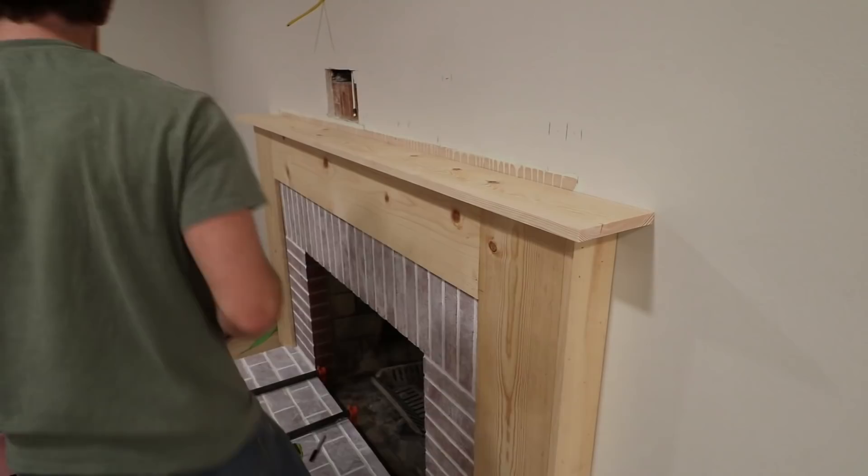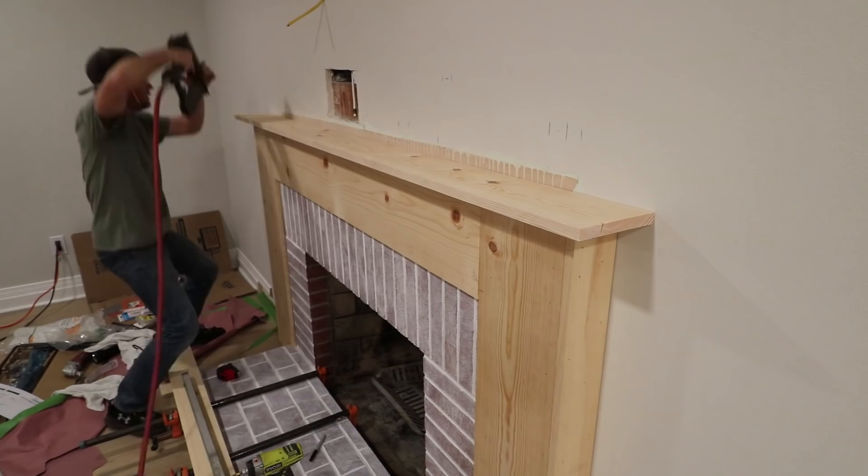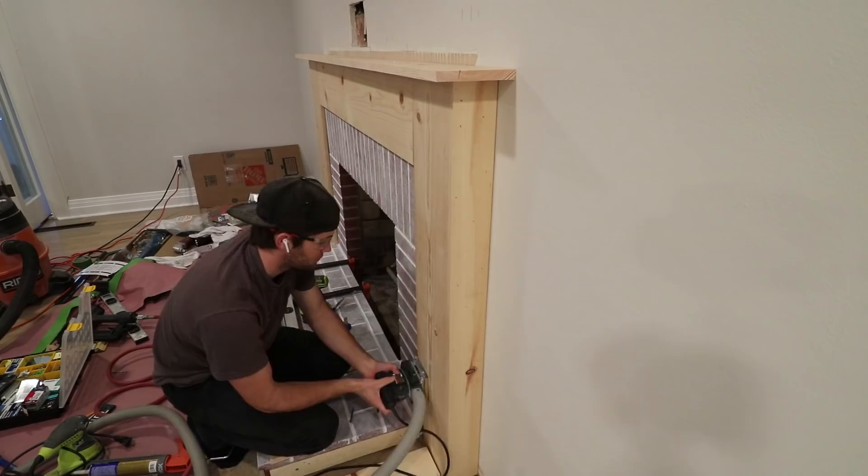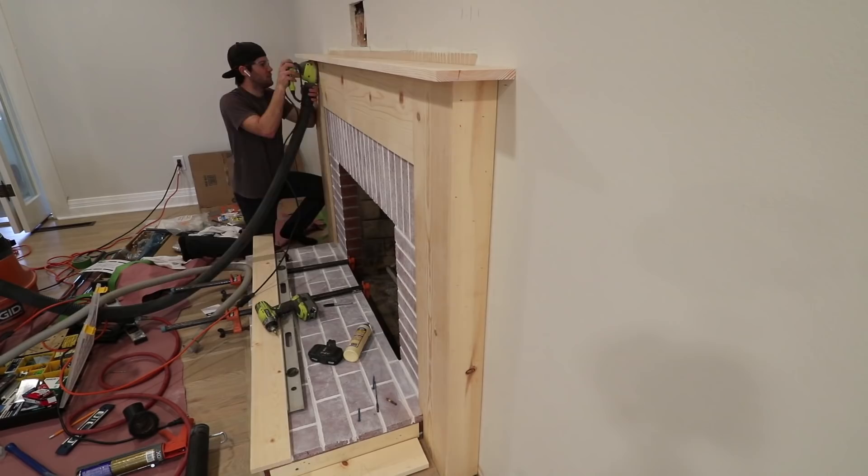One of the last major pieces to put on is the top piece. This could act as the mantle, but it's really just a shelf for the real mantle. I made sure it was centered and nailed it into all the pieces below it. Next, I gave everything a really good sanding to hide any imperfections at the seams. If anything was off, it would definitely show when the trim goes on.